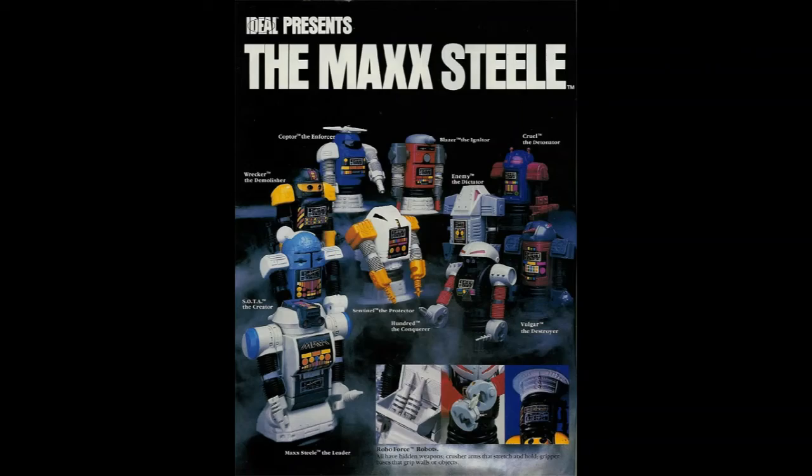Hey everybody, Steve with the PATC here, and on today's episode of Plastic Bits we're going to be taking a look at yet another obscure toy line from the 80s — one I kind of fell in love with and fell out of love with within about 15 seconds as a little kid. These guys right here you might recognize; they're a staple of flea markets and toy lots, found at the bottom of the box. So who were these robots with the suction cup feet and the sweet hugging action? Let's take a look at Robo Force, introduced in 1984 by Ideal.